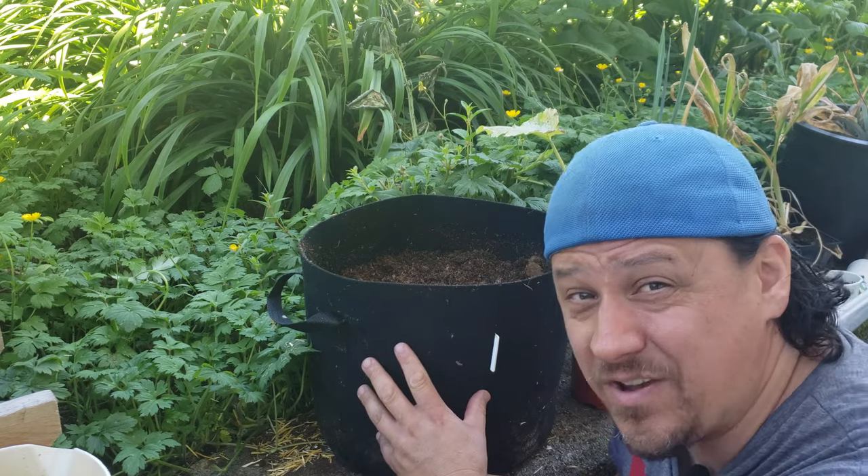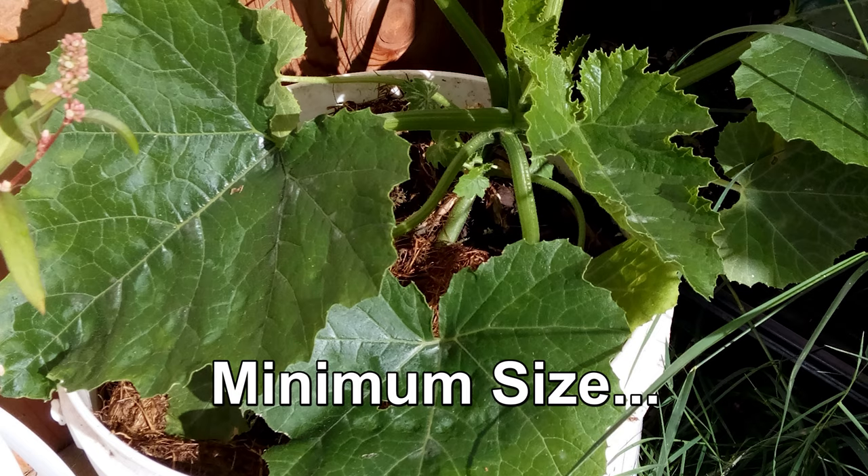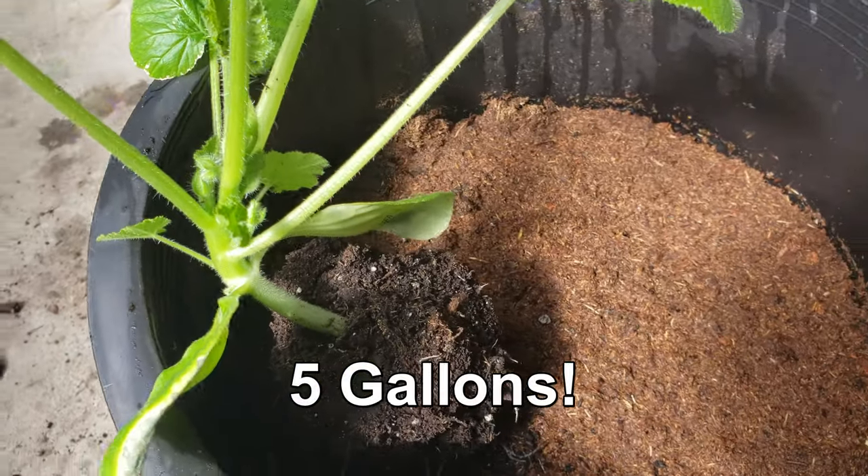For pots, it's all about the size. You can use grow bags, baskets, buckets, standard pots — just about anything that can hold soil but drain water.